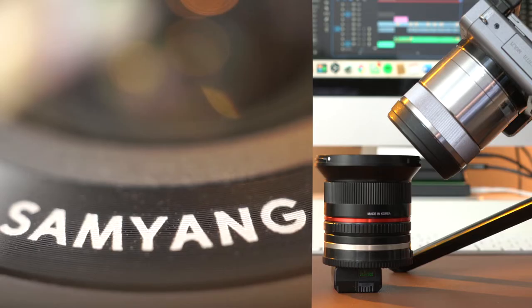Perhaps my favorite feature of this lens is the minimum focal distance. Being a macro, it's expected — but from the very end of the lens to the subject, you have just 20 millimeters of minimum focal distance, which means you can get incredibly close to your subject for some really striking close-up shots.